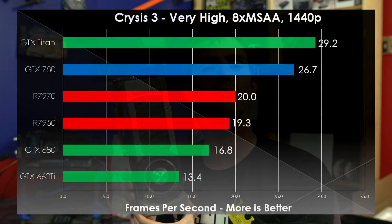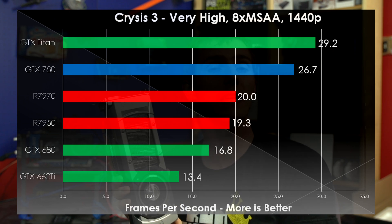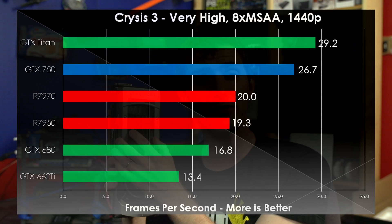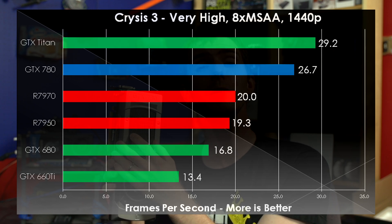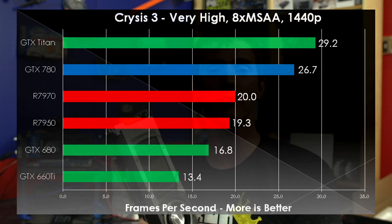If you are a Far Cry 3 aficionado, the 780 is worth a look if you want to play at high resolutions. And the classic question: can it run Crysis 3? The answer is yes. The GTX 780 destroys its predecessor in Crysis 3, and we can attribute this to the fact that it has 50% more CUDA cores, a 50% wider memory bus, and 50% more RAM — giving it just 50% more muscle overall.